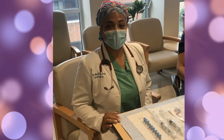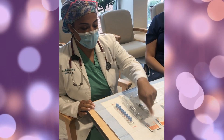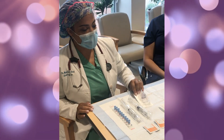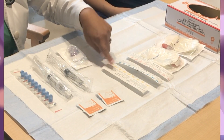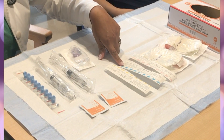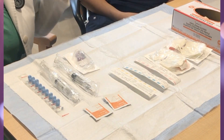Today we're going to learn how to insert an IV. First, you have a flush — I always bring an extra one — alcohol pads, caps to cover open ports, an IV extension, needles in different sizes: a 24 gauge, a 22 gauge, and a 20 gauge, depending on what your patient is going to have infused, as well as an IV start kit and your gloves, after you wash your hands.